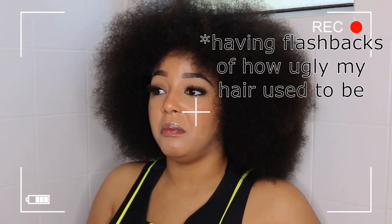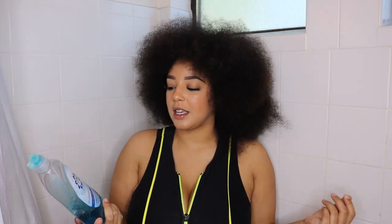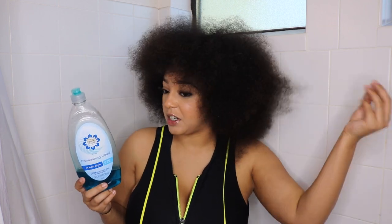Never again will I put a relaxer in my hair, and never again will I color it, dye it, anything like that. So I'm a little nervous about using this in my hair, more so just because I don't want it to be extremely dry afterwards. But let's go ahead and wet our hair. I didn't think about this, but it's probably gonna be really cold.